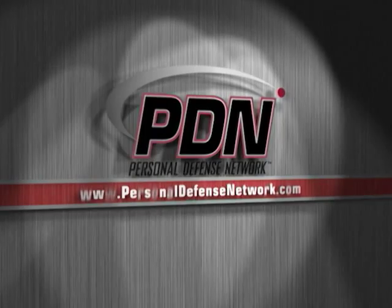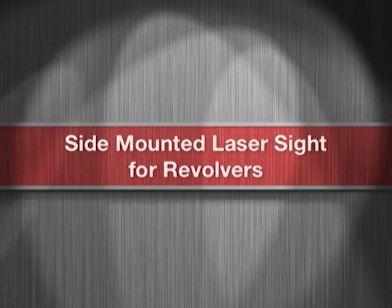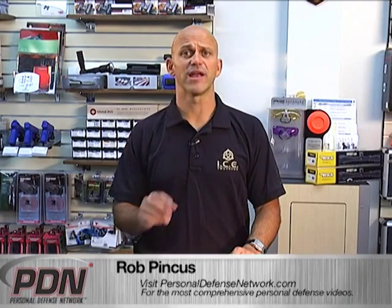Here's another important video from the Personal Defense Network. Having a laser on your firearm as a backup or tertiary sighting device is a great option.